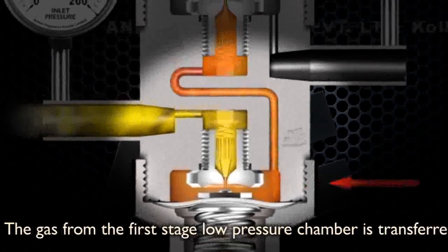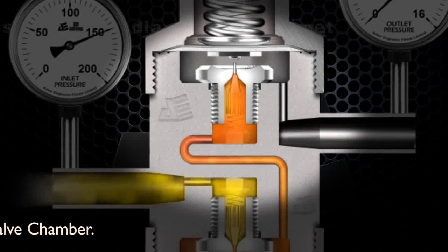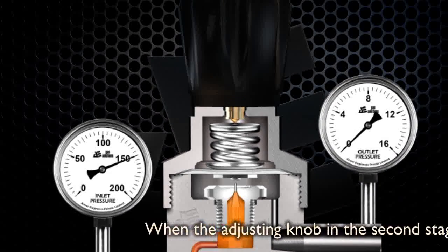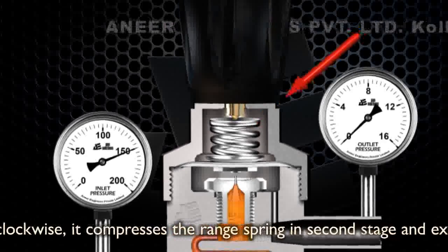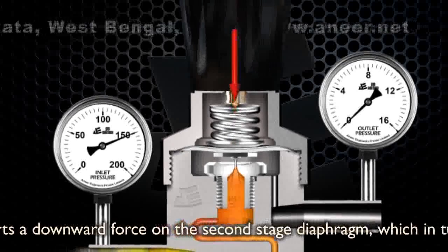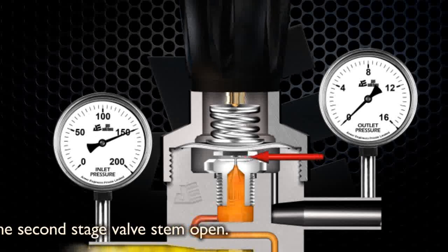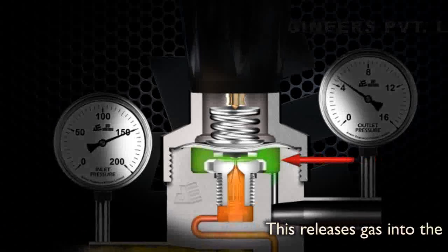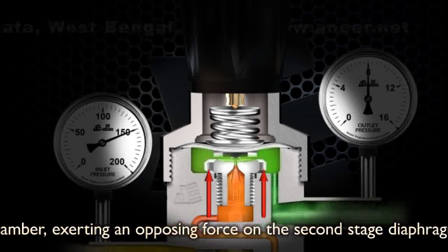The gas from the first stage low pressure chamber is transferred into the second stage valve chamber. When the adjusting knob in the second stage is turned clockwise, it compresses the range spring in the second stage and exerts a downward force on the second stage diaphragm, which in turn pushes the second stage valve stem open. This releases gas into the second stage low pressure chamber, exerting an opposing force on the second stage diaphragm.